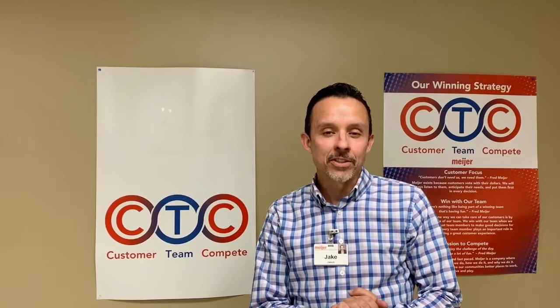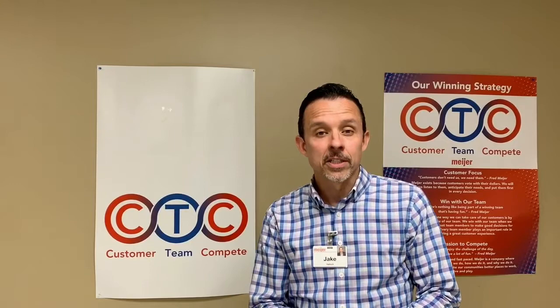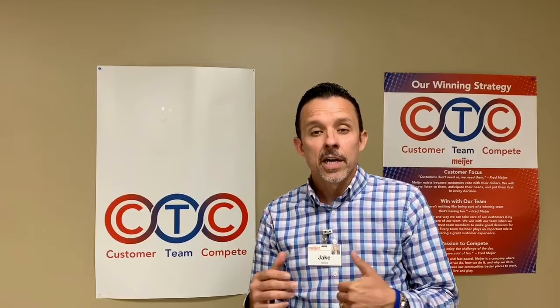Hi there, my name is Jake Hadlock. I'm one of the managers here in the Meyer Inventory Department. I'm going to give you a quick virtual tour of some of the training and how we perform a physical inventory.